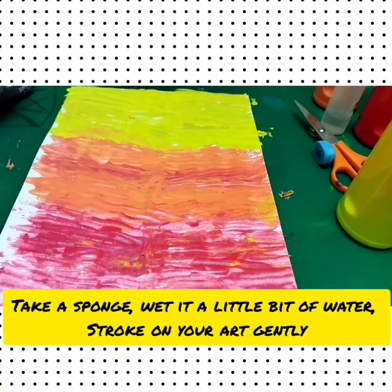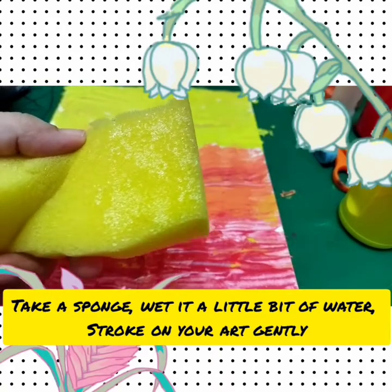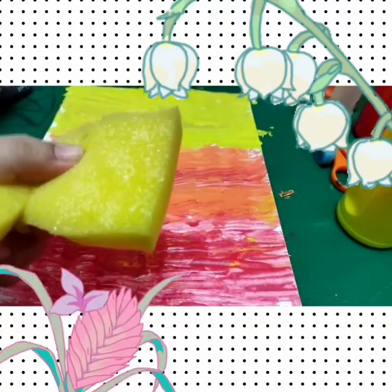Take a sponge — ready? Add a little bit of water and stroke on your art gently. Okay, gently.